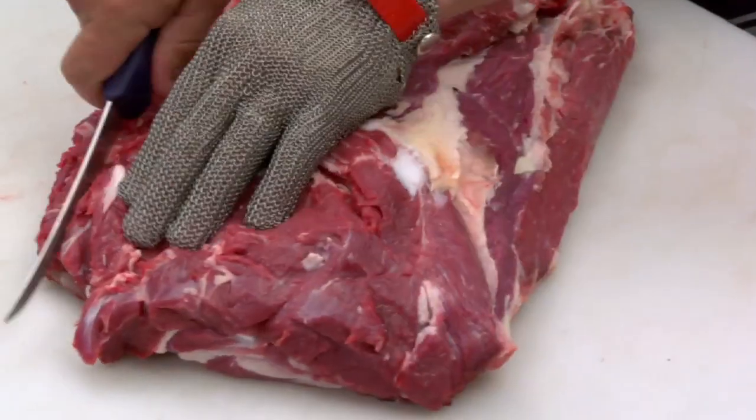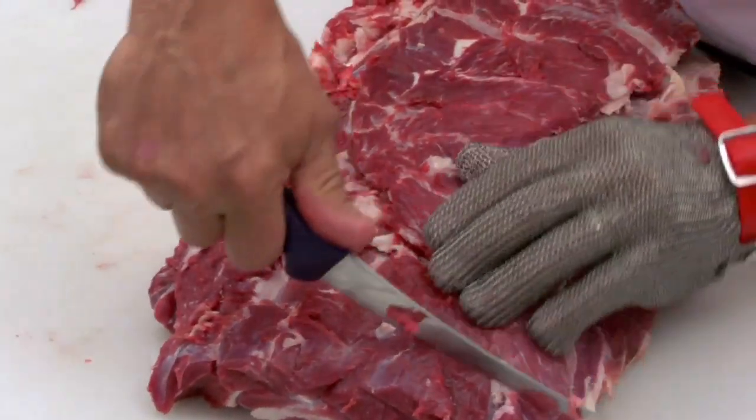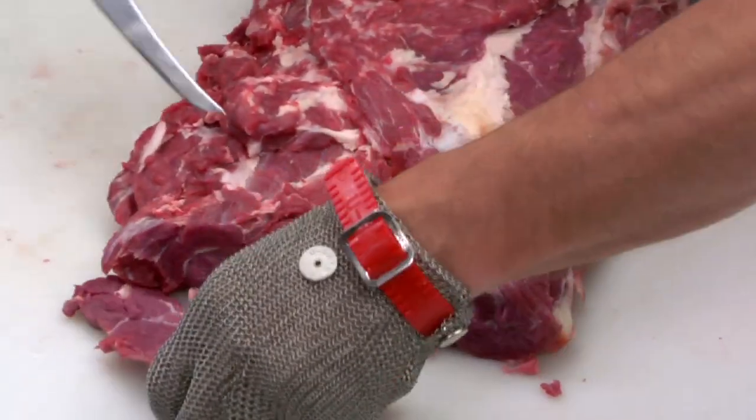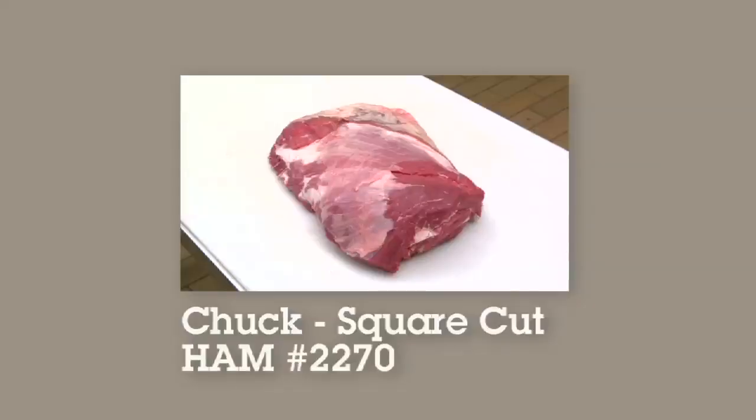Then square up the sides of the chuck, removing any excess meat, and that will give me my square-cut chuck.